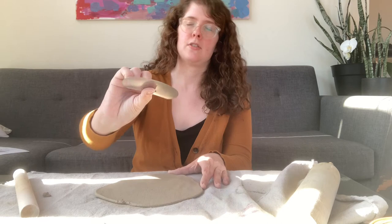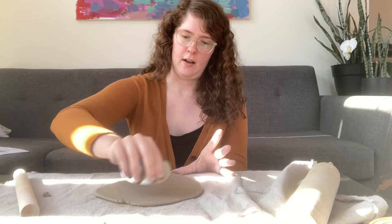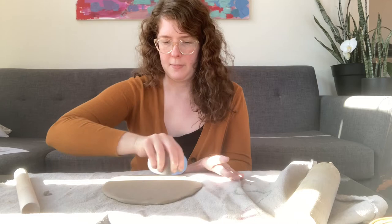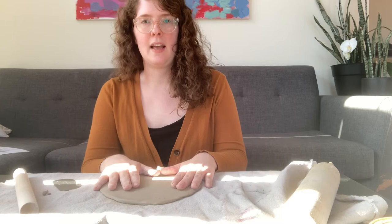I'm going to flip it over and use a rib tool — you could use a plastic or metal one — to compress the clay. This also takes off the texture from your cloth if it left a big texture. I've compressed one side and I'm going to do it to this side as well. It will pick up the fabric texture on the backside again, but this is about both the compression and the smoothness.